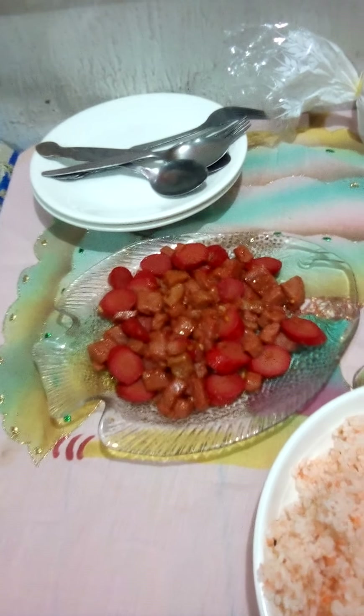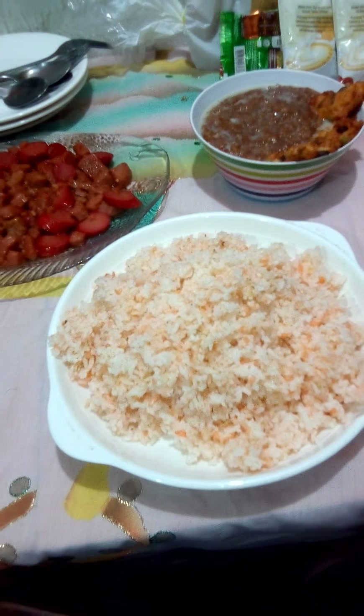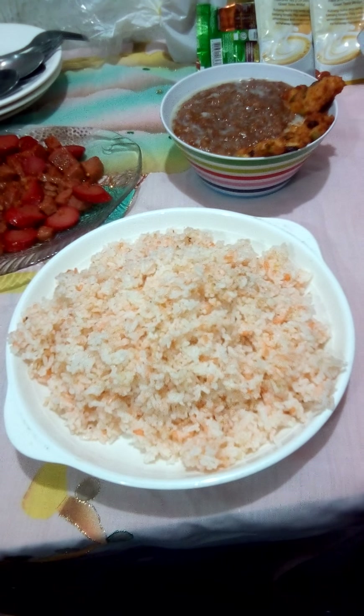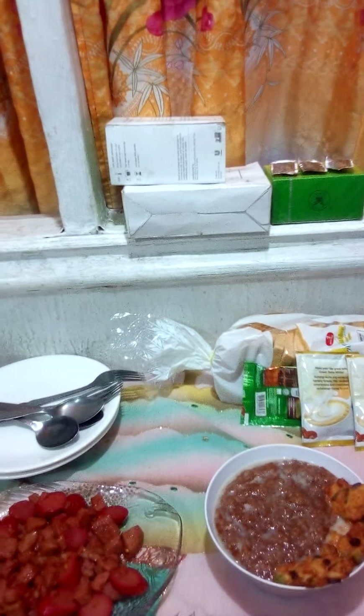So ito na po yung preparation natin this morning. Nagluto po tayo ng hotdog mixed with meatloaf. Ginisa po natin siya sa garlic at nilagyan natin ng ketchup. Ito po yung ulam po natin for this morning. At nagluto po tayo ng sinangag — nilagyan natin siya ng ketchup din. Parang maganda naman. Presentable naman po yung rice natin. Hindi siya maitim. May parang orange siya. And then meron po tayong tasty.